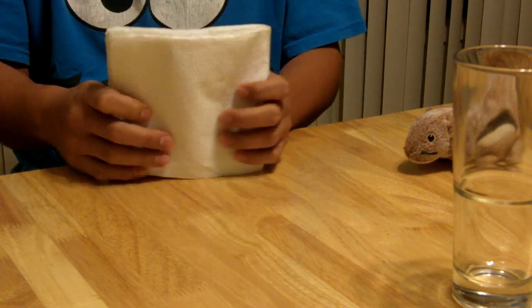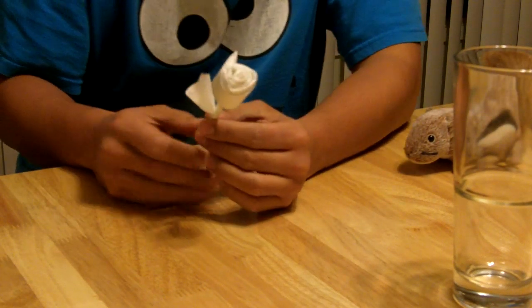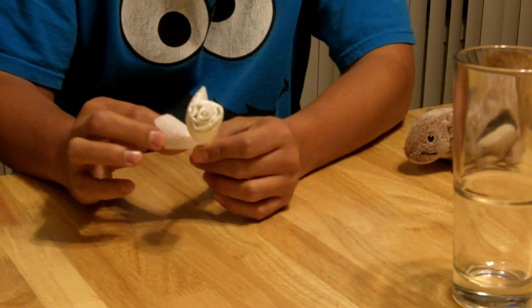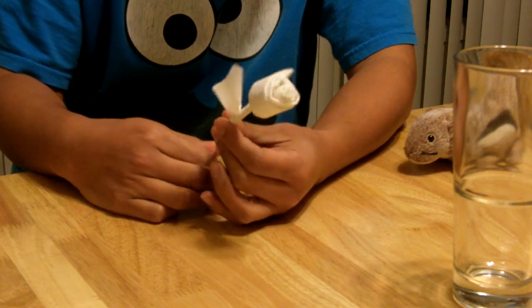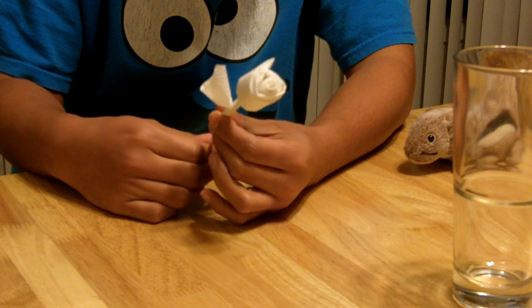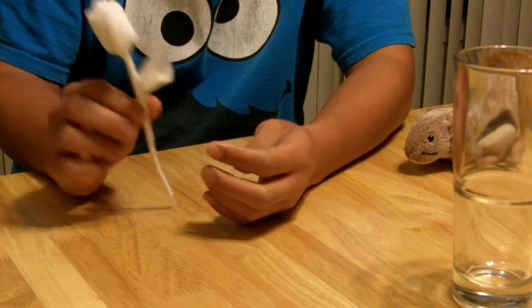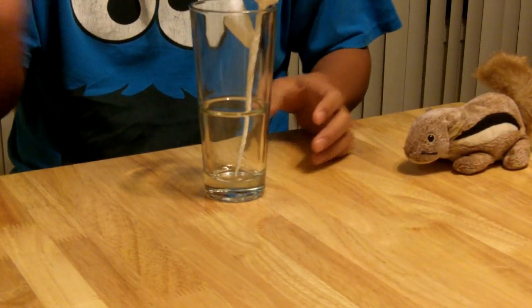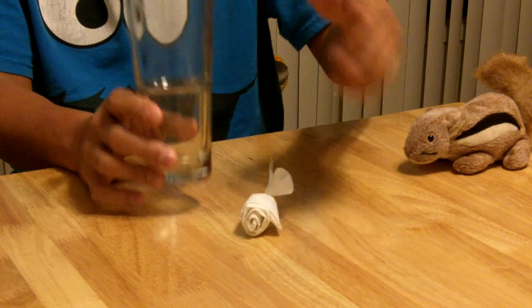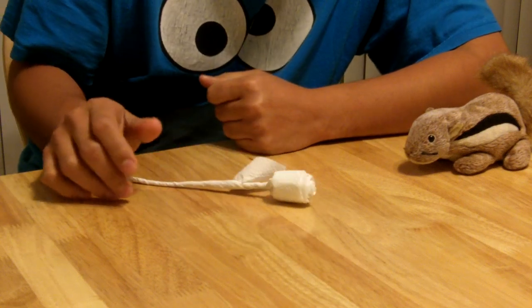I'll put these back in my napkin holder. The next thing I'm going to show you how to make is a paper rose out of a napkin. I learned this from a gentleman from Guam. As a weaver myself, I'm always interested in learning how to make new things — basically anything that transforms a flat piece of paper or material into a three-dimensional object. So this is a rose I'm going to show you how to make. You don't need the glass, so I'll put this over here.